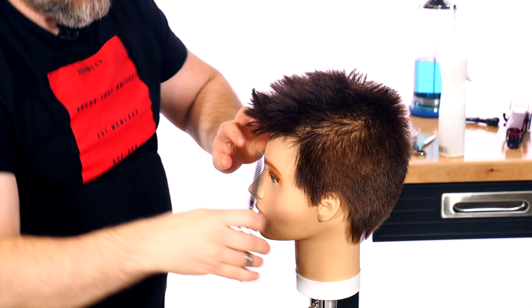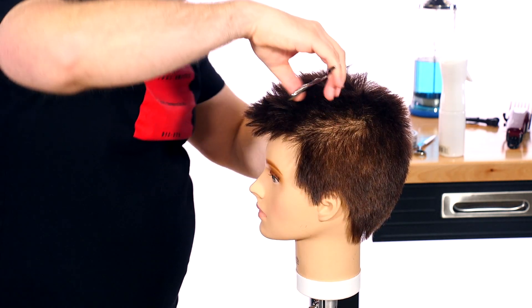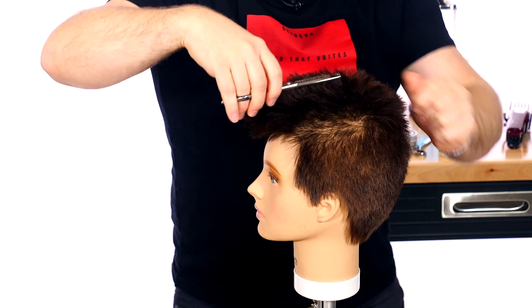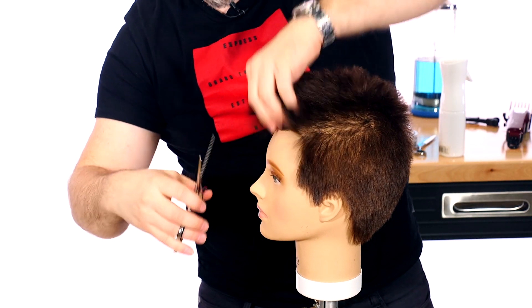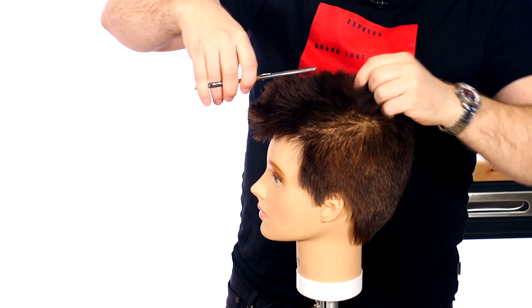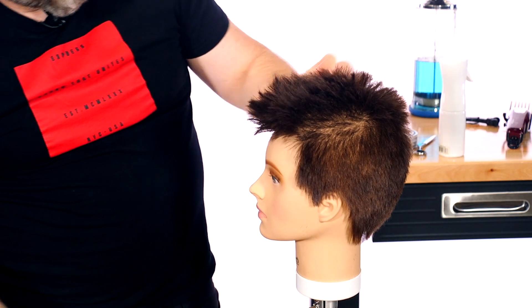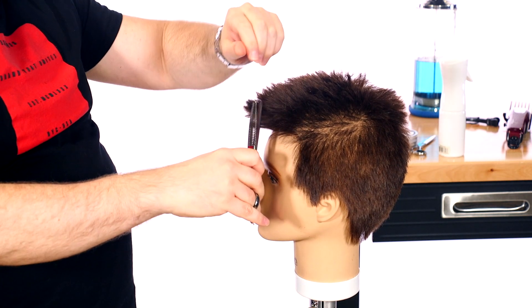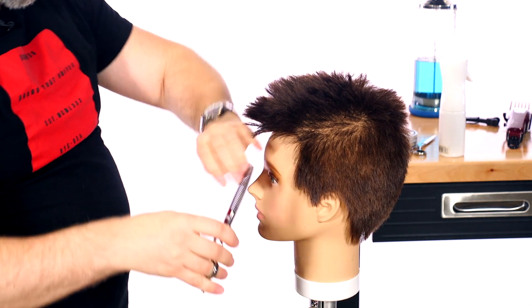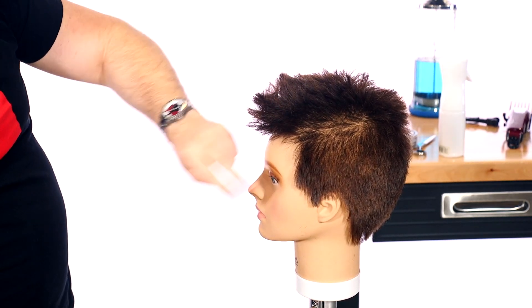I'm going to now go over with the thinning shears right through here, just in certain areas, in case I feel it's a little bit heavy. This is all done by hand — this is the only way you really can do this, free-handing on dry hair. You cannot, and I repeat, you cannot do this and achieve this similar look on wet hair. If someone tells you that, challenge them — this is the best way to texture hair is when it's fully dry and almost finished.